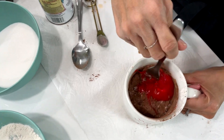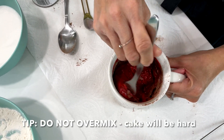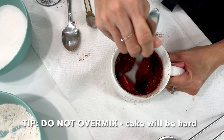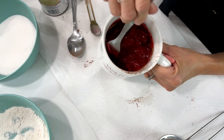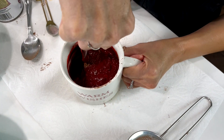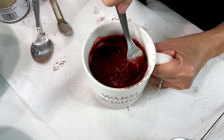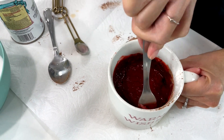Please do not over-mix the batter — we only want to mix it until it's fully incorporated. Now, when you look in the bottom there are still some dry pieces. Make sure you use your fork and get into those crevices to scrape up the bottom before you do your last mixing.